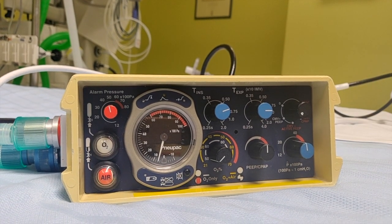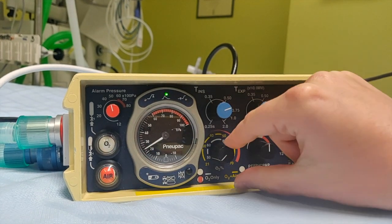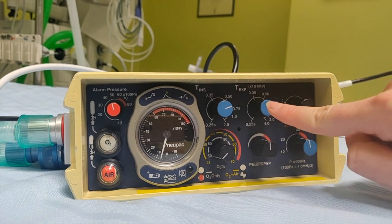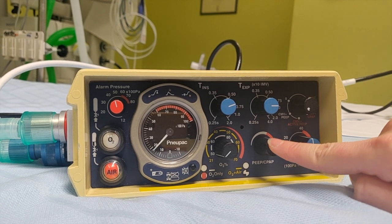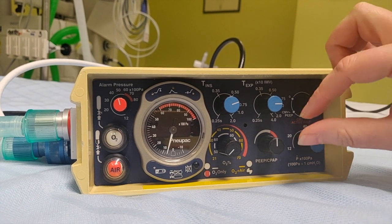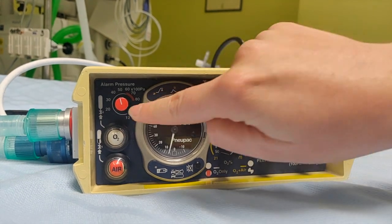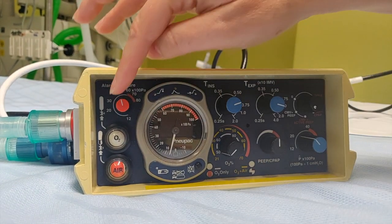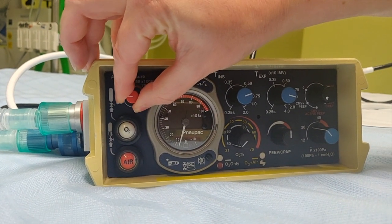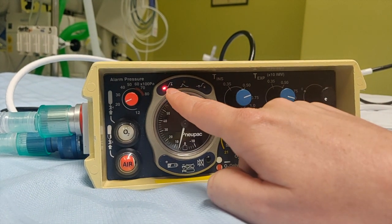So we go back to CMV plus PEEP. We are on oxygen only — air is disconnected — dialed down to 50% FiO2, a rate of 35, a PEEP of around 5 to 6, and a peak pressure of 30. If you want to go up and down, you turn the knobs. And this one, which we didn't discuss, is the pressure alarm. It is very picky, so just be generous with it — but if you drop it too low, it will alarm at top pressure.